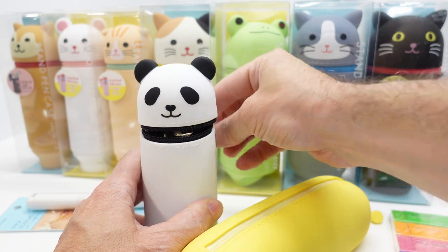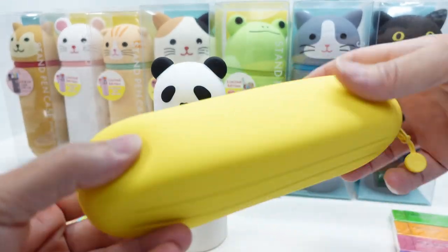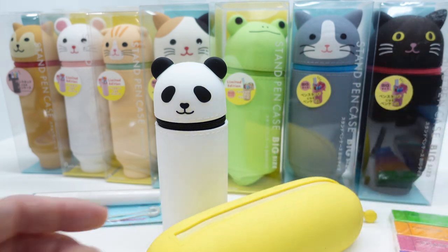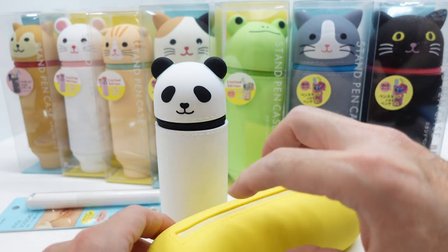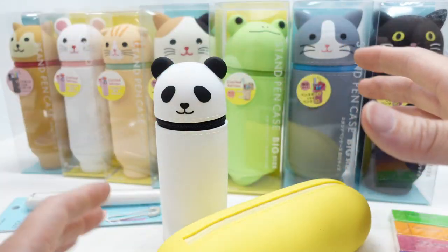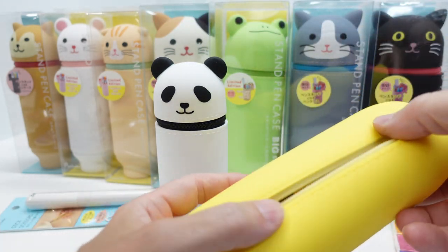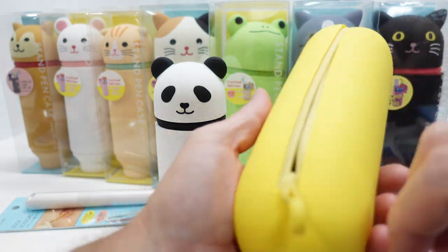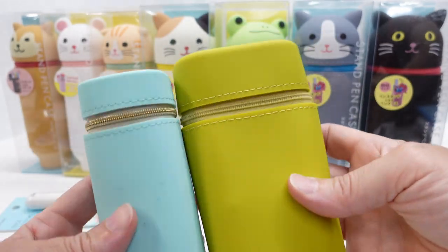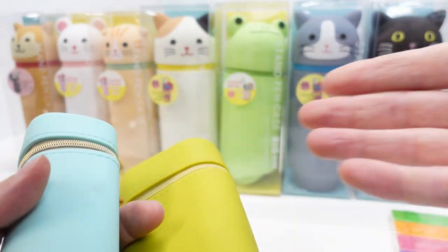Makeup is not the exact intended use, but I gave one to my wife and she's putting makeup in it. This is also a Puni Labo product — they make a short version, flat ones, and a bunch of different sizes and shapes with different character faces. They also make a more grown-up, stylish, fashionable type of pen case. These are pen cases, not makeup cases — my wife is just using them that way.